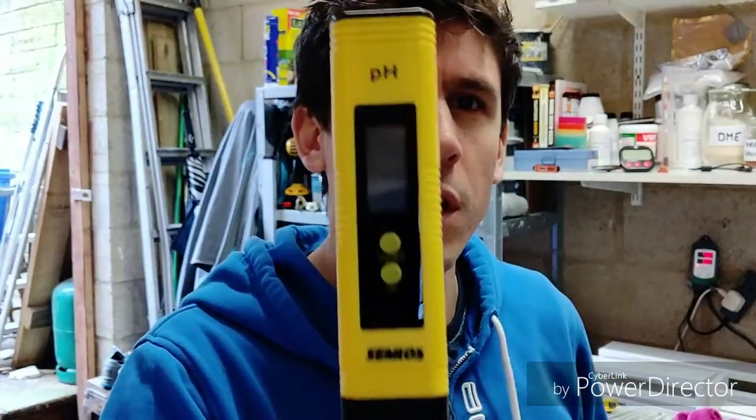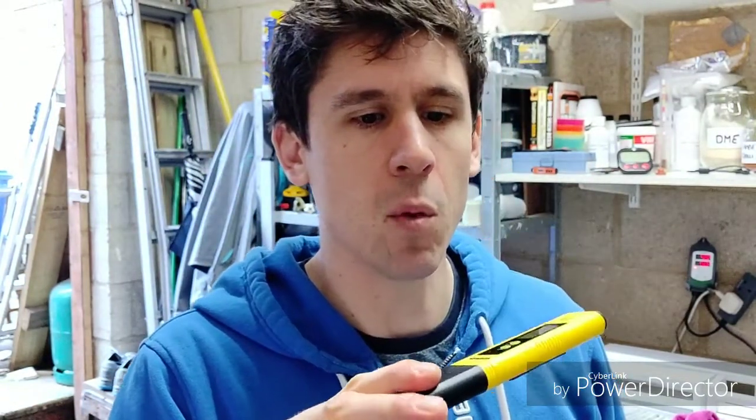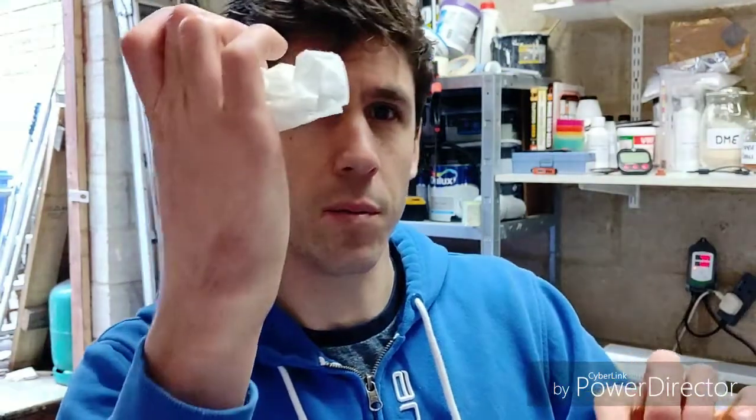Speaking of pH meters, I have this cheap one from Amazon — about 20 to 30 quid — which comparatively for pH meters is cheap. I've been using it since about August and it hasn't failed me yet. The key is to look after them: be gentle, give it a rinse under water as soon as you've used it, rinse the probe and dry it off with kitchen towel. Mine has lasted a good few months — I'd recommend these, they're value for money.